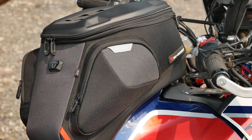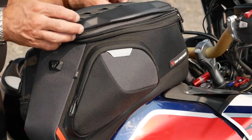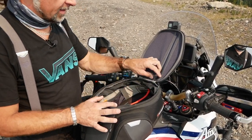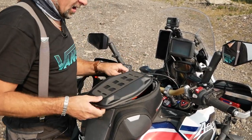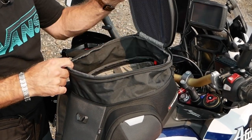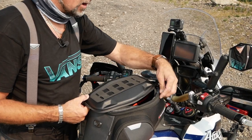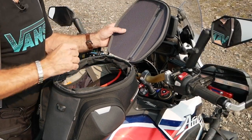Let me show you the bag and go over the compartments so you have an idea what's going on. Looking from the top, as mentioned, it's 11 liters when not expanded and expands to 14 liters — basically just unzip all around it. Undoing the zipper gives you almost three additional inches of space when you pull it up. I don't think I'll use that often, but it's available.